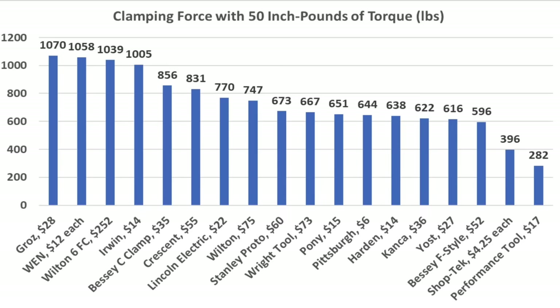So which C-clamp is the best? If it's all about brute force, the heavy-duty Wilton is in a league of its own — but in my opinion, it's way too large, heavy, and expensive for most applications. The Stanley Proto and Wright Tool both performed extremely well, but both fall within the buy-once, cry-once category when it comes to price. If it's all about affordability, I really like the Irwin at only $14 — it performed extremely well. I just want to thank everyone that supports the channel through YouTube memberships and Patreon for helping me fund the destruction.